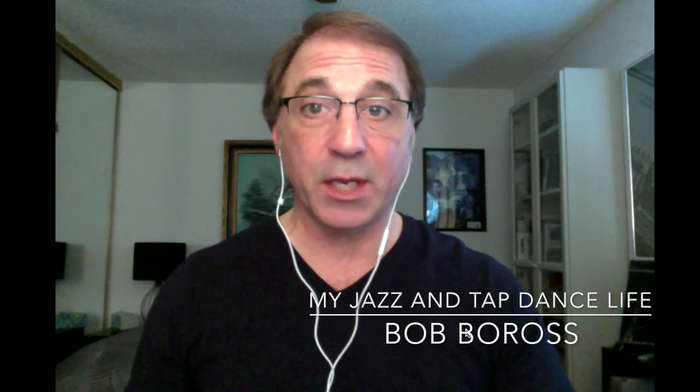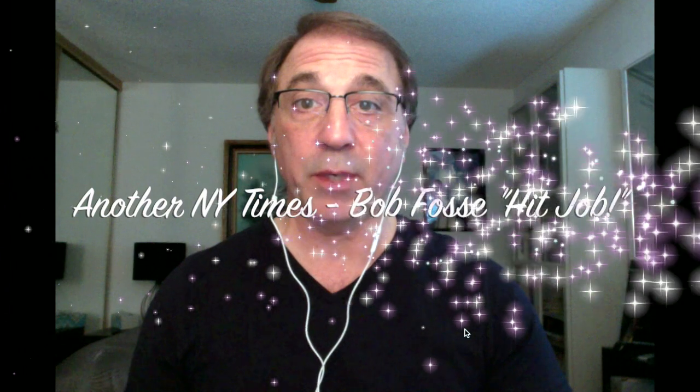Hello and welcome back. This is Bob Boros and this is my Jazz and Tap Dance Life. We're back again to talk about Bob Fosse and some publicity from the New York Times — two articles that have come out recently that have been a little bit disparaging towards his legacy. I did one video recently about what I call a hit job on Bob Fosse, and we're going to pick up on the second article and discuss that.